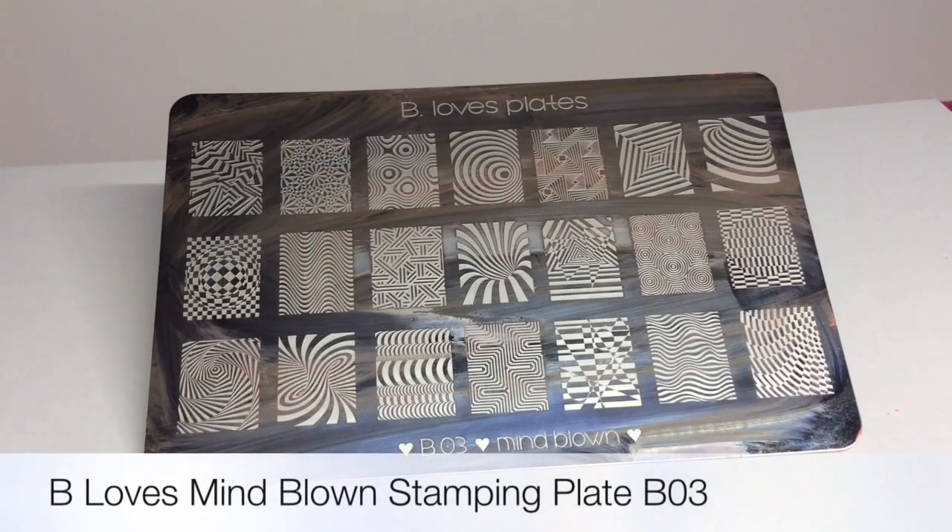The star of the show is this B Loves Mind Blown plate, number B03. It's gorgeous — it's full of really geometric, trippy shapes, really interesting designs.